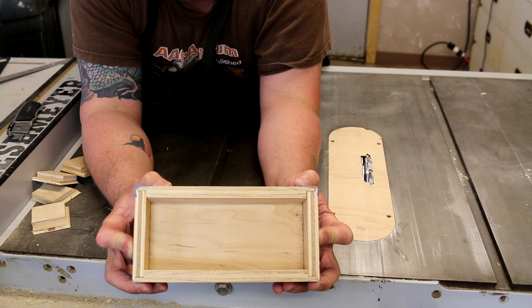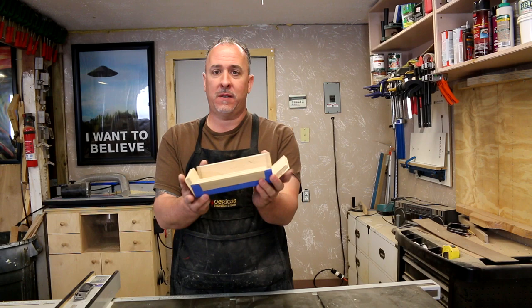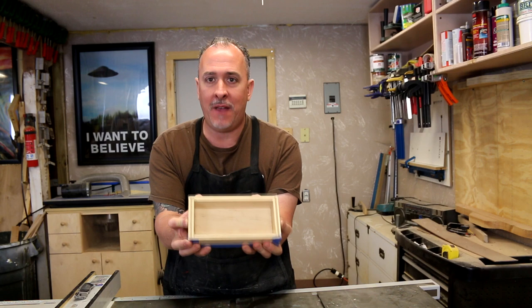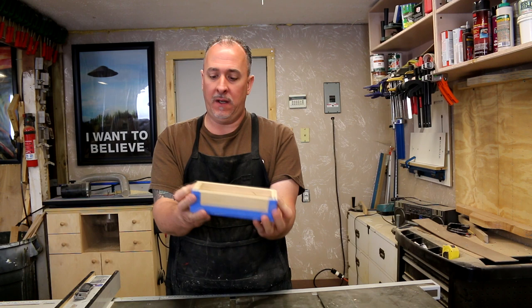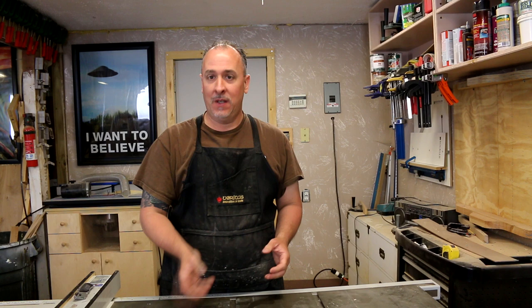This is cool. If you have the money, I would definitely think about investing in one of these. You can't deny it — that was pretty cool. Four cuts and boom, you've got a box. This thing is self-squaring. You just clamp it together — you don't have to worry about splines or anything. Boom, your box is done. You've got plenty of glue surface so it's not going to come apart. I can definitely recommend it. If you guys liked this video, don't forget to share it with friends, and if it's your first time here, don't forget to hit that subscribe button. We'll see you on the next one.